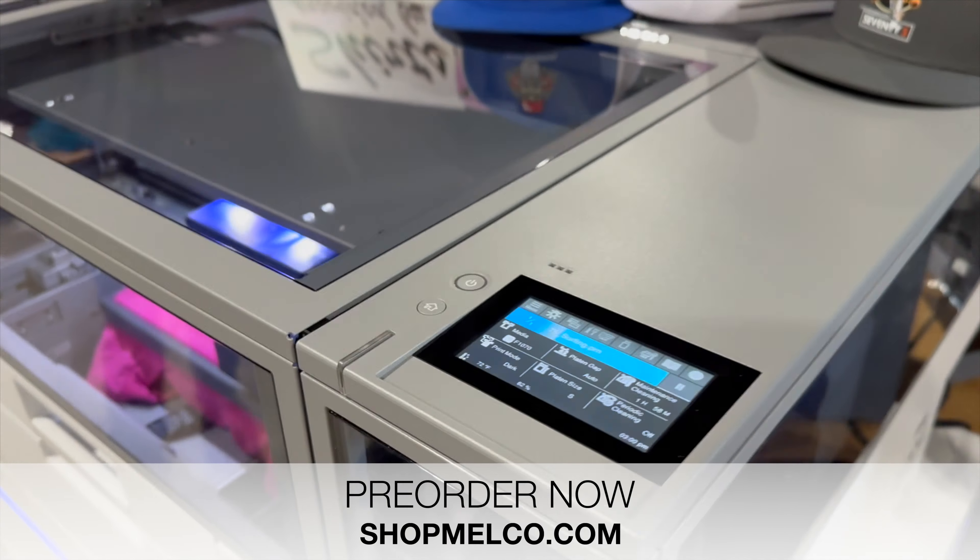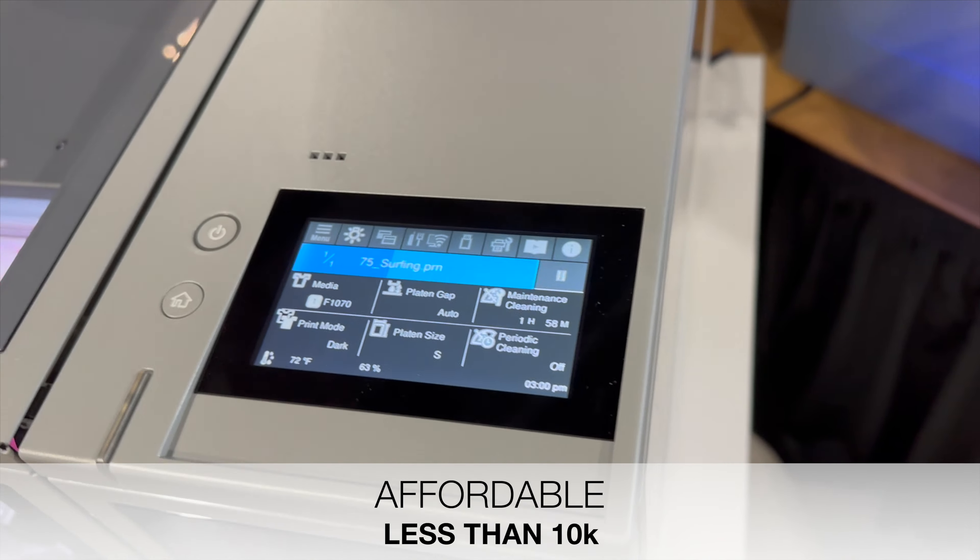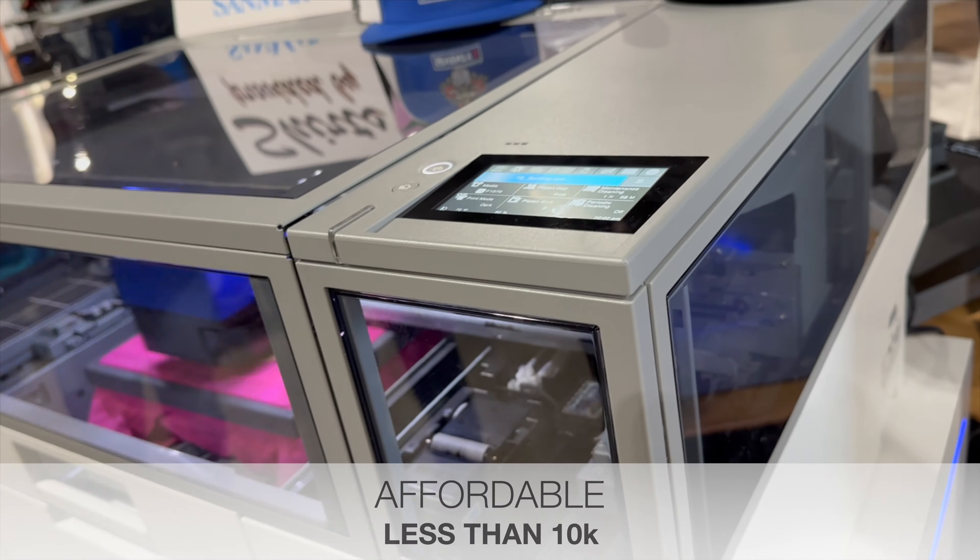Here's what I really like about this little printer — it's affordable. If you're looking to get started making your own apparel or digital transfers, this printer is a great entry-level price.